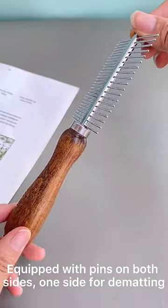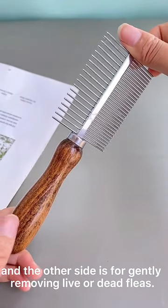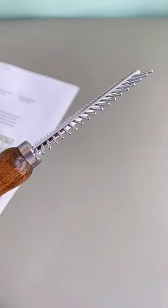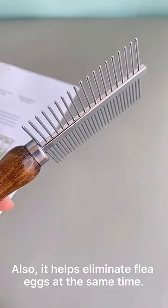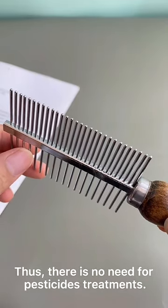Equipped with pins on both sides, one side for detangling and the other side for gently removing live or dead fleas. It also helps eliminate flea eggs at the same time. Thus, there is no need for pesticide treatments.